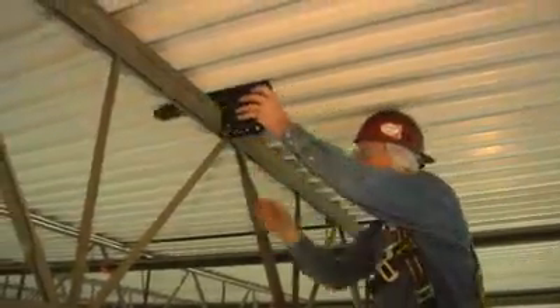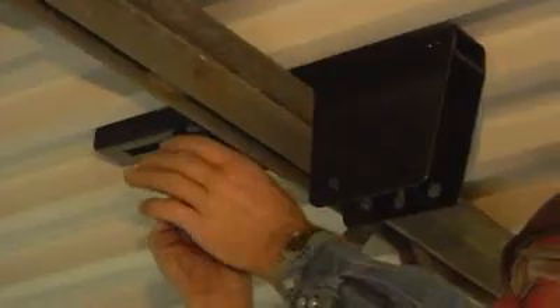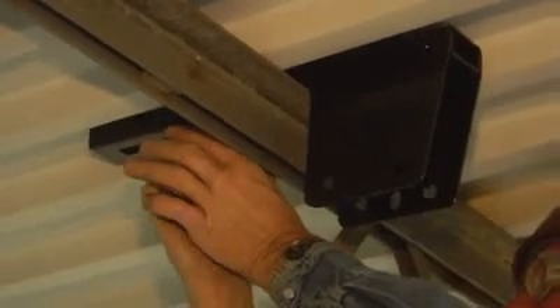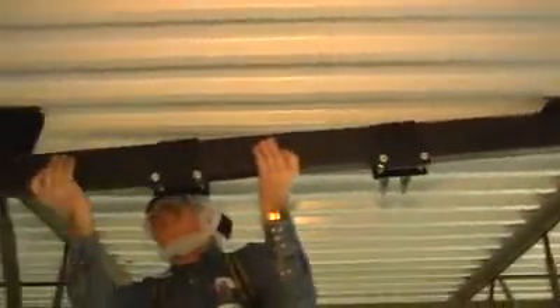Place a single end clamp in the roof deck opening over the bar joist. Attach the end clamp to the bar joist by tightening the heel clip. Make sure the end clamp is within one inch of the joist edge. Take the main tube with the end clamp attached and insert it into the roof deck opening opposite of the single end clamp.